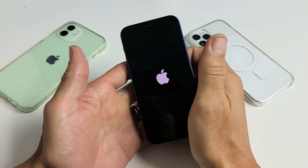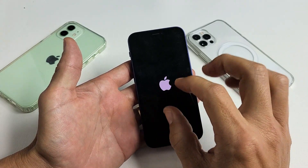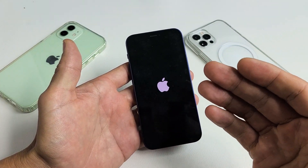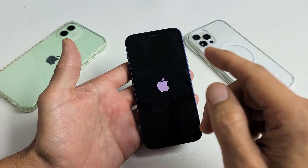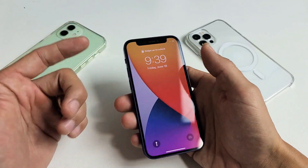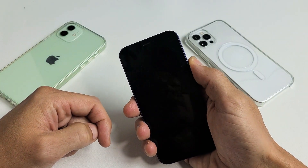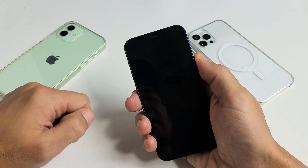Waiting for the Apple logo — there's the Apple logo, go ahead and let go. Hopefully you should be up and running. Now, if you're stuck on the Apple logo and it stays there for more than a minute and a half, or if you get the spinning circle again, do the same thing: force restart — volume up, volume down, then press and hold that power button again and wait till you see the Apple logo, then let go.